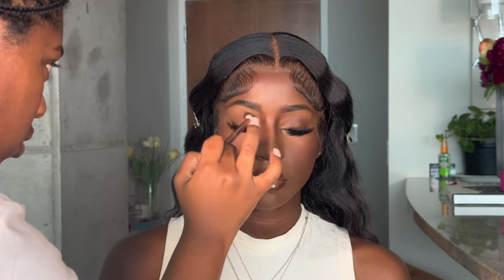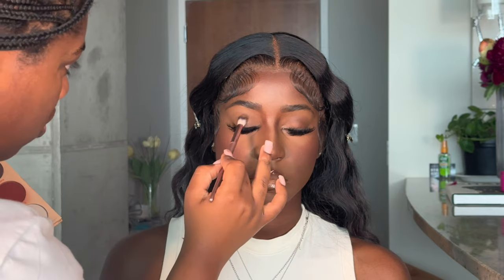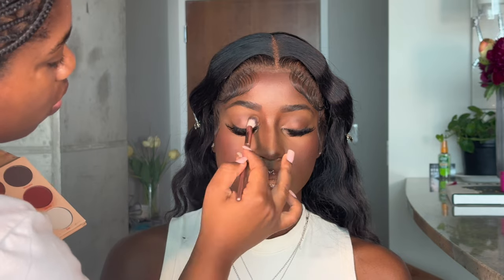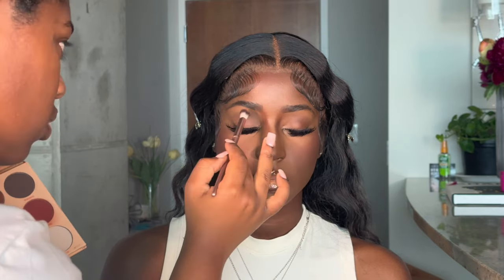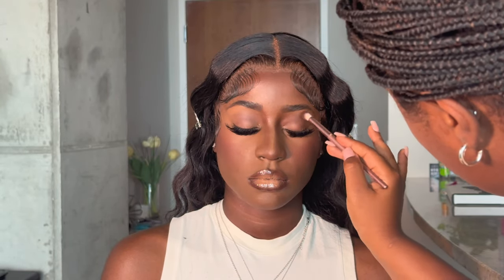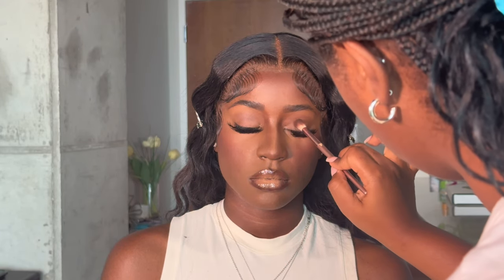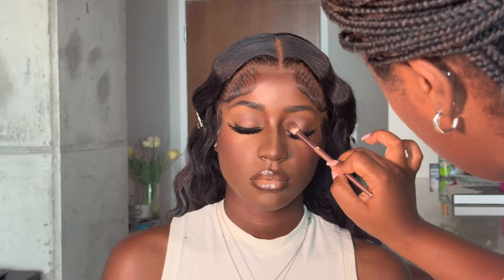For eyeshadow — nothing spectacular. I don't really put effort into eyeshadow anymore because she's got lash extensions, so I just slap on that brown in the crease real good and I think I did put a little bit of gray shadow in the center just to add a little something. Eyeshadow is not that deep anymore — these days it's really about the face, the brows, and the lips.